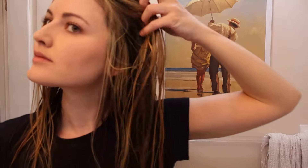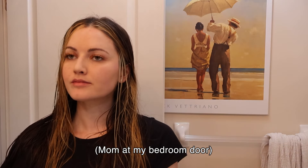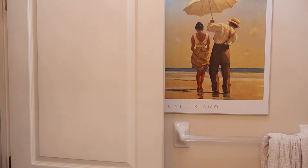Here's the color without the toner. I'm going to tone my hair. Look at it.